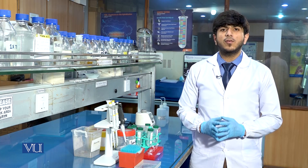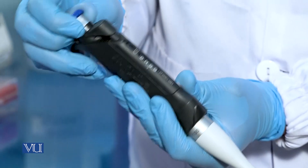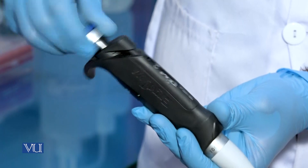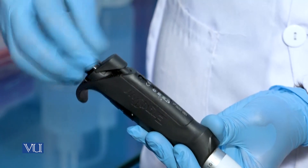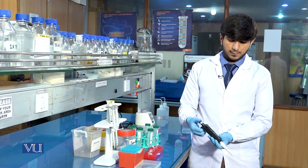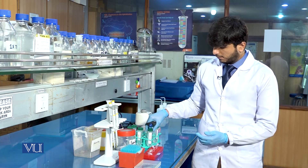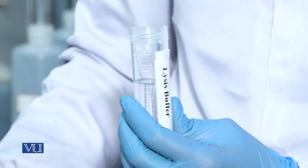After the addition of 200 microlitres of blood sample, we will add 1000 microlitres of lysis buffer. We will pick the pipette which is 100 to 1000 microlitres and set it at 1000 microlitres. Now we will add 1000 microlitres of lysis buffer in each sample.